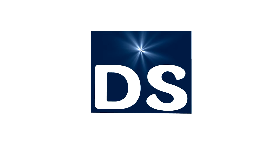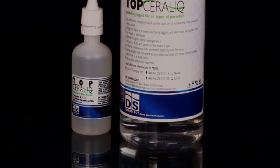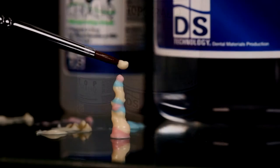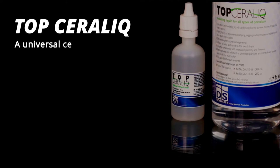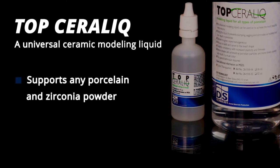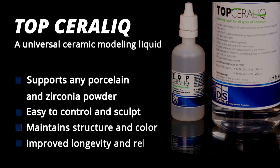DS Technology introduces Top Ceralic, a premier ceramic modeling liquid that enables dental technicians to maximize their sculpting talents and provide optimal results. Top Ceralic, a universal ceramic modeling liquid, supports any porcelain and zirconia powder, is easy to control and sculpt, maintains structure and color, and has improved longevity and reliability.